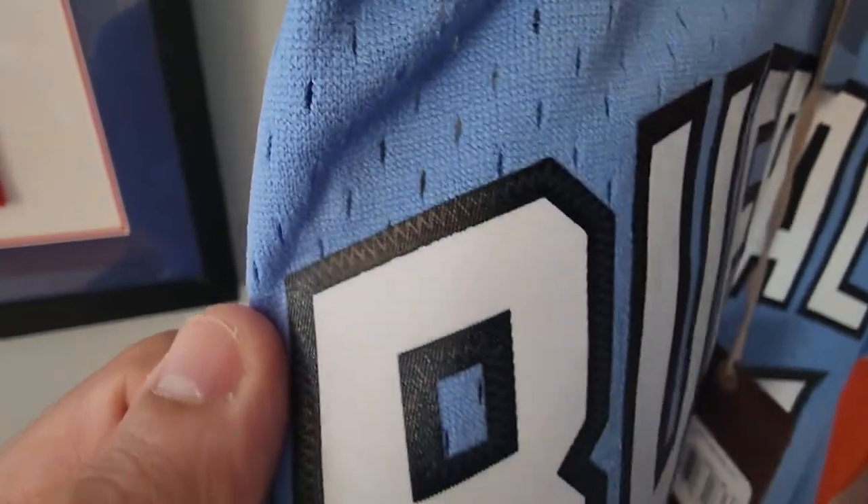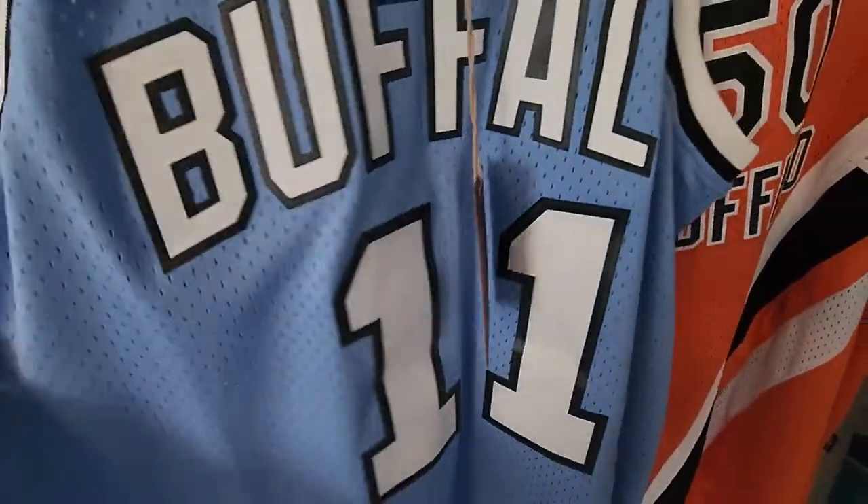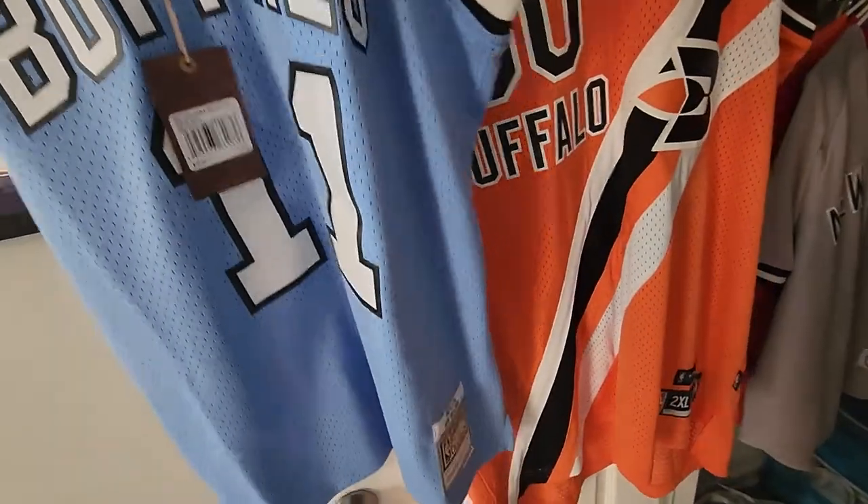Everything is screen printed — this is fake stitching, size extra large. I haven't got a chance to wear it yet.